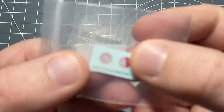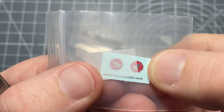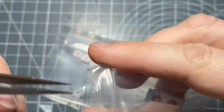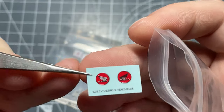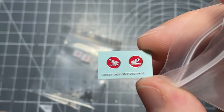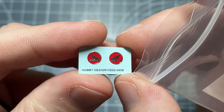Next is a couple of decals for the fuel tank. Although these come in the kit as well, these ones look a little bit nicer — you can see they've got chrome around the edge and they're slightly embossed as well, so it should make the overall look a little bit better compared to the kit ones. A nice touch that they've put in there.